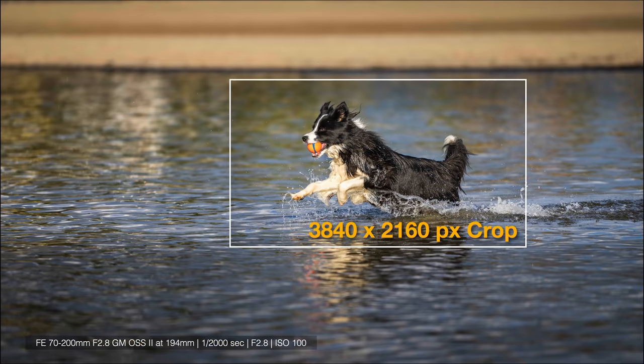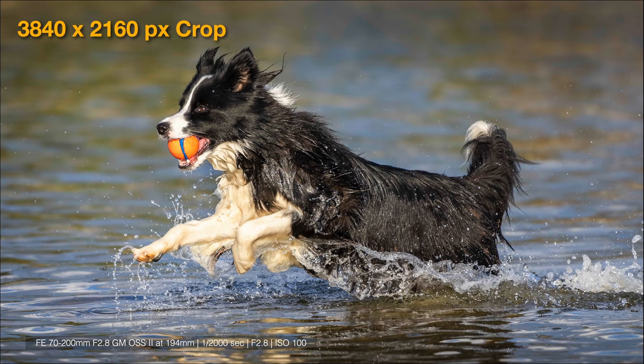Sometimes when working with a 70-200 instead of a 100-400, we don't have enough reach and may need a teleconverter or a more aggressive crop to get a usable 4K image without too much negative space. With a G Master lens, even cropping that aggressively, you still see fine detail — and that is the case here. Any image in that sequence could be zoomed in and the whiskers on the dog would be pin sharp. The lens passed this test with flying colors.